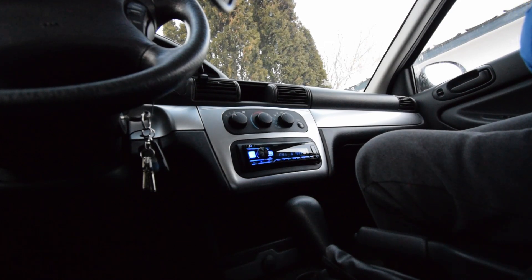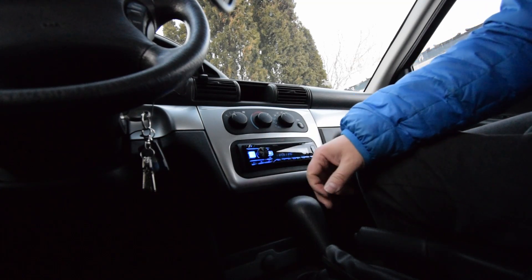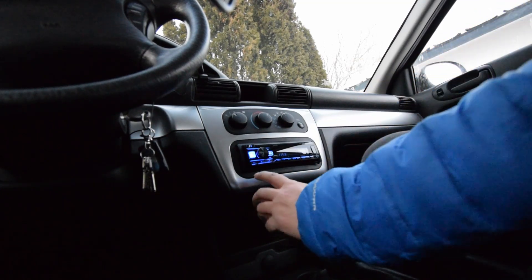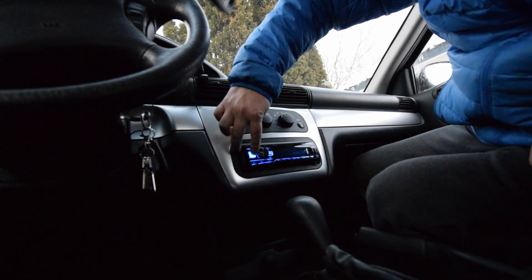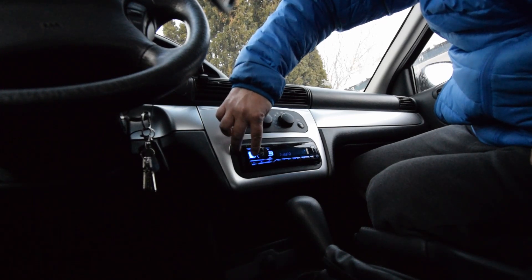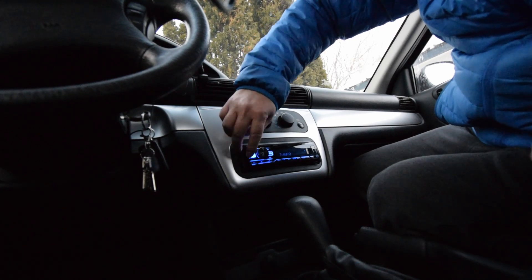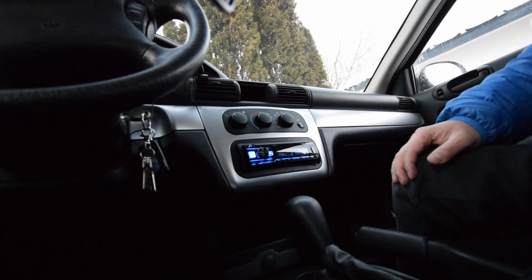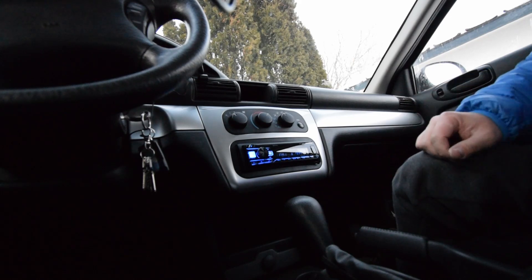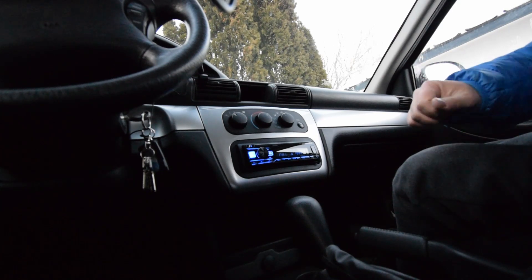All right, so now we've powered it on — make sure everything is working. As you can see, it's up and running. I'll leave the volume off just for copyright reasons. You've got USB, auxiliary, Bluetooth audio, Pandora, and of course your tuner. That's how you install a single DIN radio in a 2006 Chrysler Sebring. If you have any questions or comments, let me know. Thanks for watching — I'll put the link to the kit in the description.